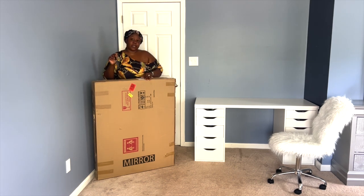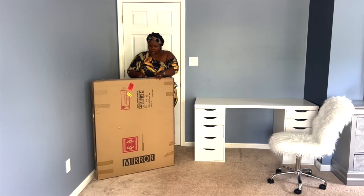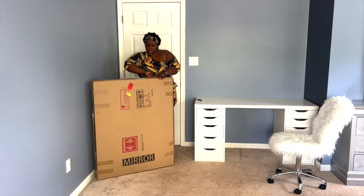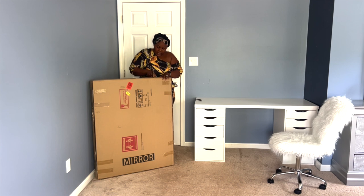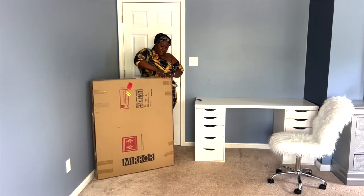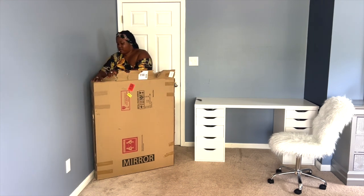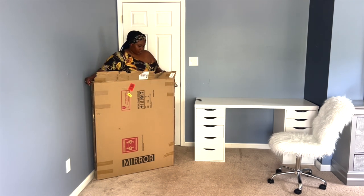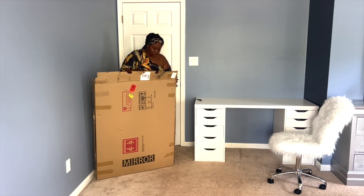Based on what I saw on Amazon — the reviews, the pictures, the description — I feel like I would love the product, but let's go ahead and see what's inside. This mirror is 39.4 inches by 31.5 inches, which is huge, and it has three lighting settings: warm white, cool white, and natural white.